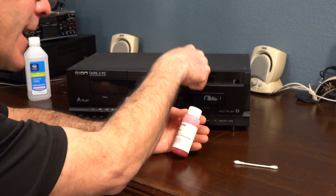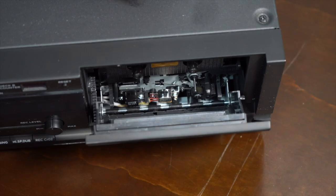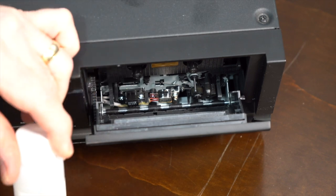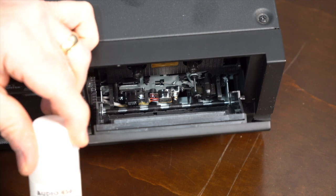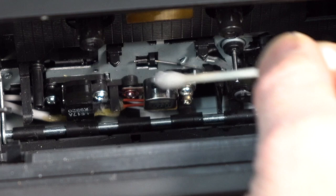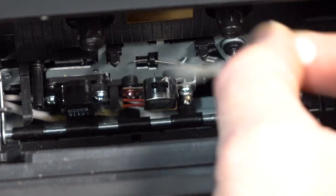Let's get down in here and I will show you what I'm going to clean. The first thing I'm going to do is clean the sensors and the metal rod using the THC-2. It doesn't take much.